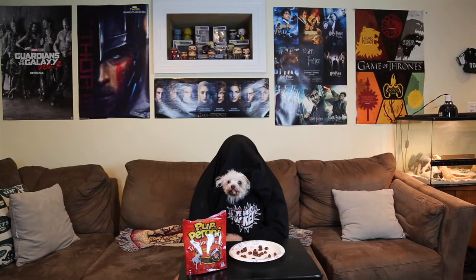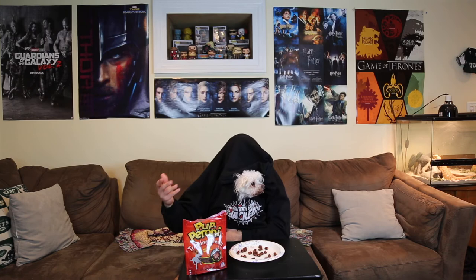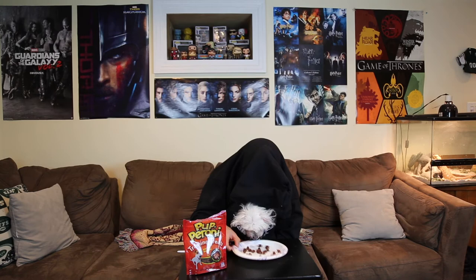Hey guys, I love pepperoni! If you subscribe to the channel, like the videos, and check out the links below, I'll get to eat more pepperoni — because I'm a puppy and I love pepperoni! Please get me more pepperoni — so good! Please subscribe and like!